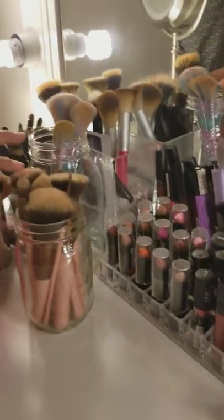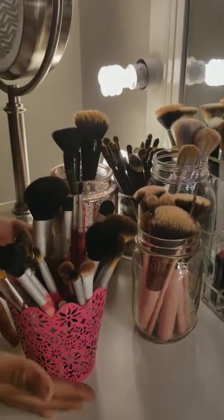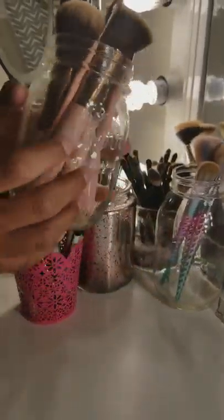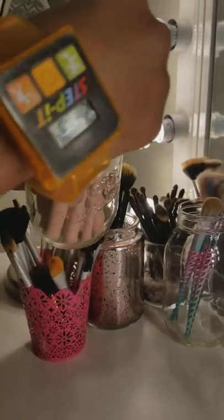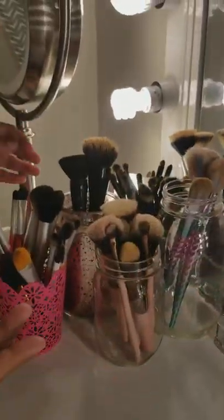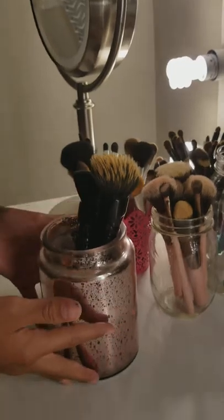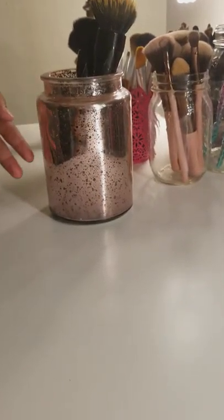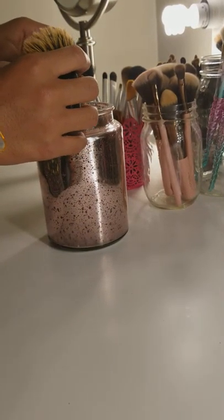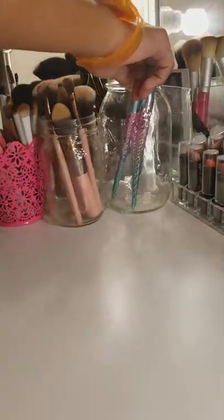Right here she has all her brushes, and this is one of my favorite parts of the desk because it's so nice. She got this brush holder from Target. Right here she has brushes from the 99 Cents Store — these are Beauty Creations brushes, they're really cute and help blend everything out. She also got this cute white, pink, and silver holder from Marshalls, which is for her foundation powder and foundation brushes.